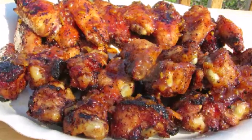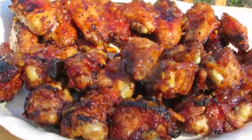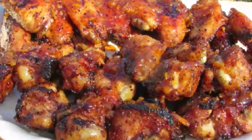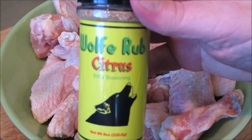Hey everybody, welcome to the Wolf Pit. Today we're going to make a Wolf Pit signature recipe: grilled orange marmalade sriracha chicken wings, sweet and spicy. Let's get started. I'm going to begin by applying a very liberal dose of wolf rub citrus.